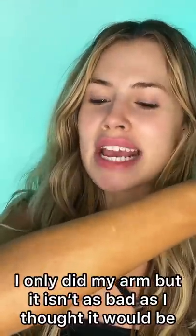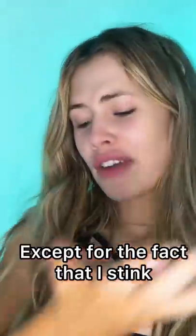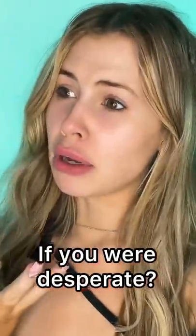So I only did my arm, but it isn't as bad as I thought it was going to be — except for the fact that I stink. If you were desperate, maybe.